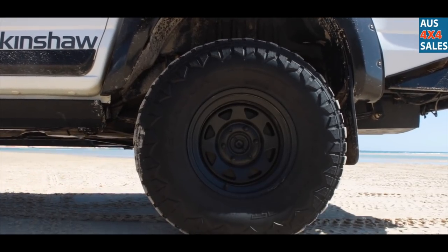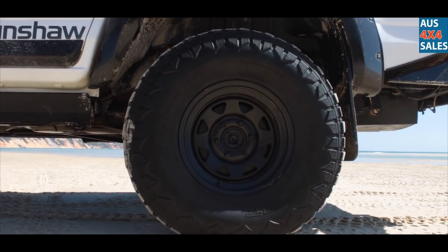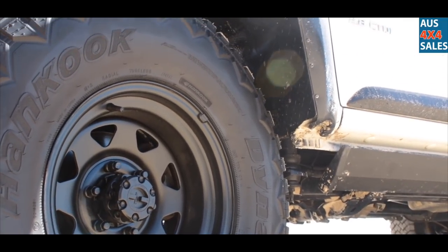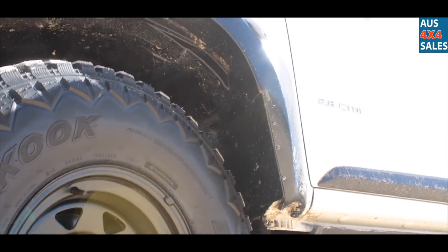35 inch Hancooks on 16 inch steelies. I put manual lock-in hubs on them as well, in case I break a CV or something out in the woods.